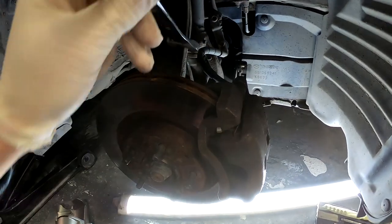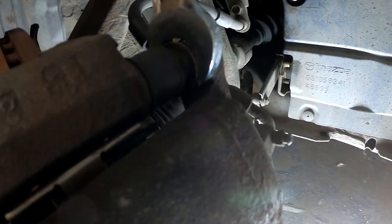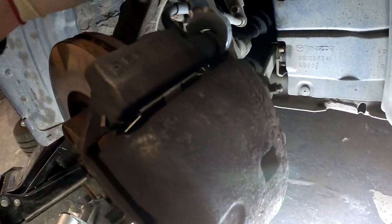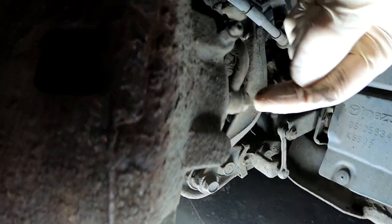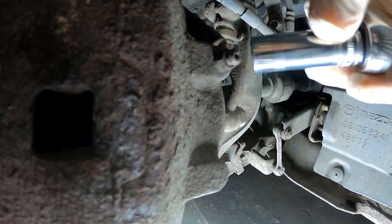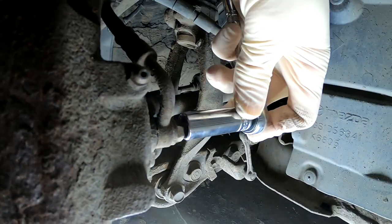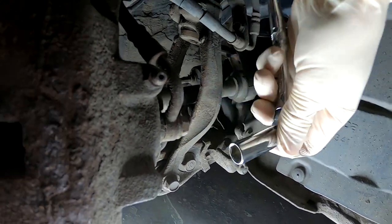Quickly — the 18mm goes right here, and that's why I had to shave it down. This is a 12mm right here, so 18mm and 12mm for these bolts. You can see the 12mm — it's moving.